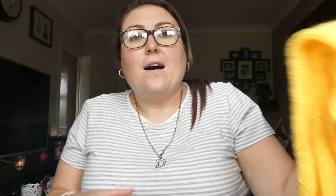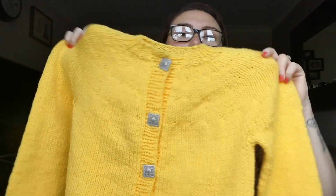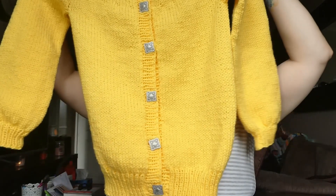I will show you my first finished object, which I am really excited about because it is so lovely. I have a finished bright yellow cardigan. This is the Novice Cardigan Pattern by Petite Knits. It is a paid-for pattern on Ravelry. I've done the seven to eight year old size, but I have made it so much longer than what the pattern says because the recipient wanted it a lot longer.